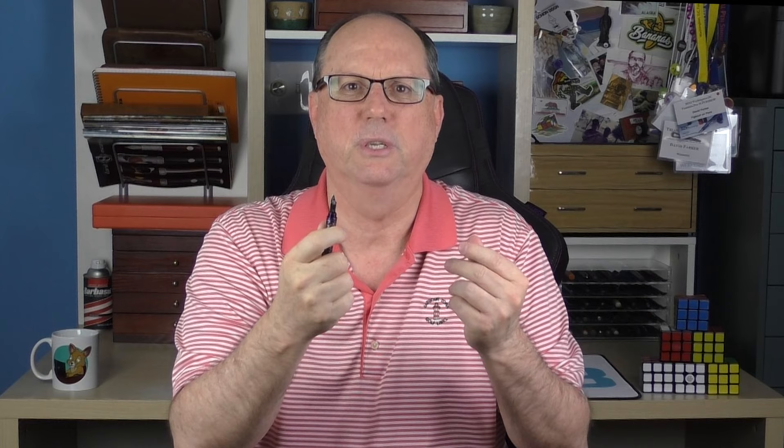The cap twists off with just over four rotations, which sounds like a bit much, but in using this pen it really didn't feel like that many rotations — I was a bit surprised when I actually counted them. Once you have removed the cap, you have a very nice number six stainless steel Bock nib, again with the Creepy Little Skulls engraving.